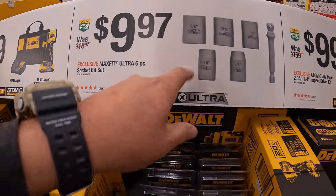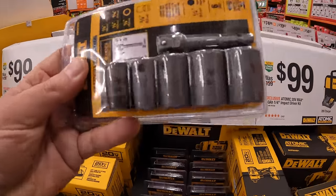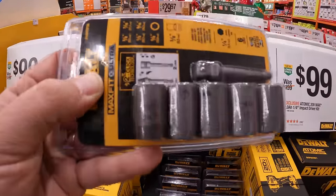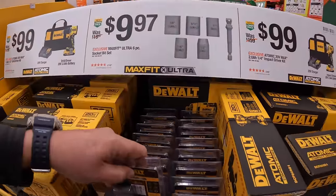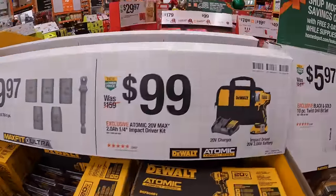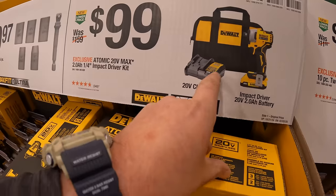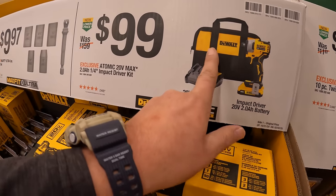$9.97 for the six-piece ultra socket bit set from DeWalt, and it does come with a 3/8-inch to a 1/4-inch adapter. $99 for the Atomic first-generation impact driver as a kit with a charger, a 2-amp-hour battery, and a bag.